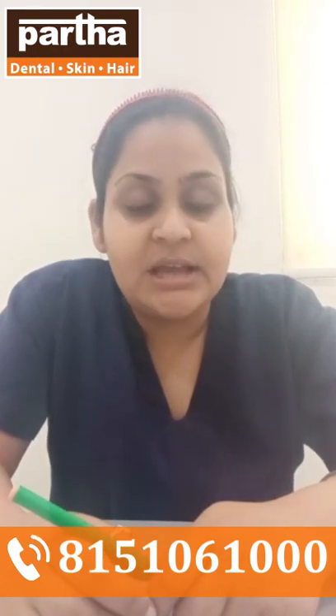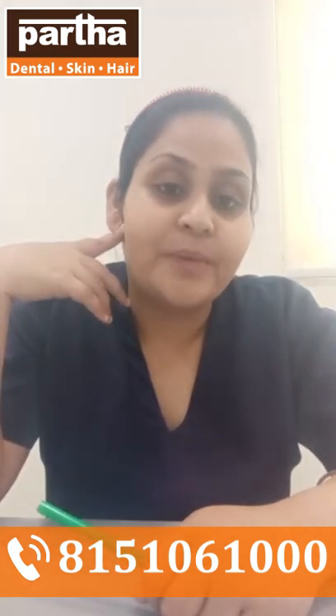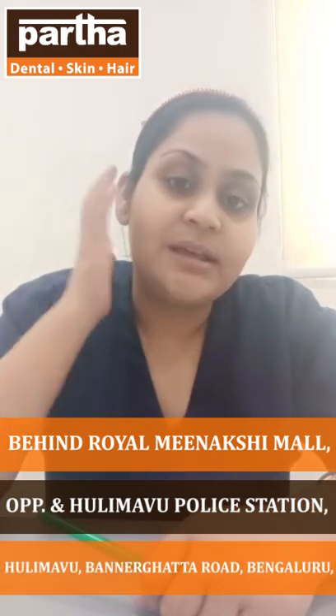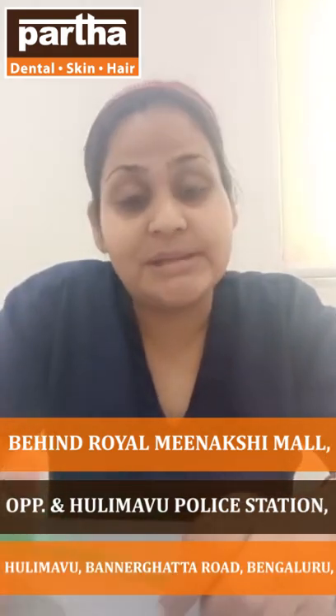Tooth sensitivity is the most common issue we see. The second problem we usually see in patients is that the joint called TMJ — the temporomandibular joint — starts aching whenever they open or close their mouth. Also, there is a constant pressure on the surfaces of the teeth and on the muscles of the face.